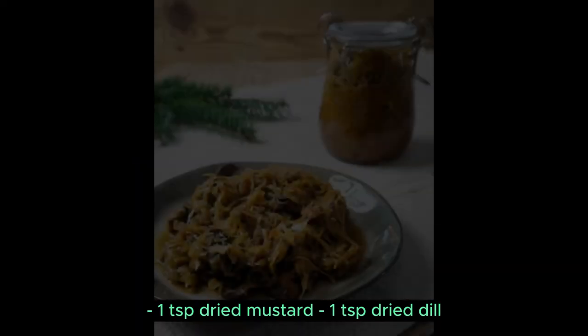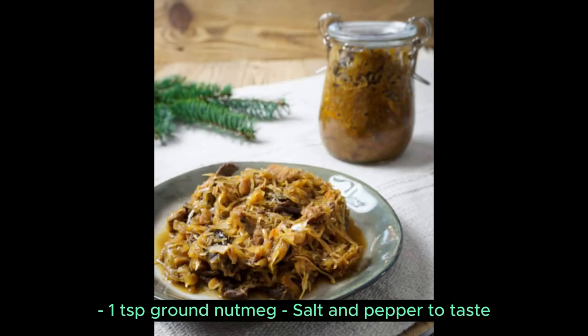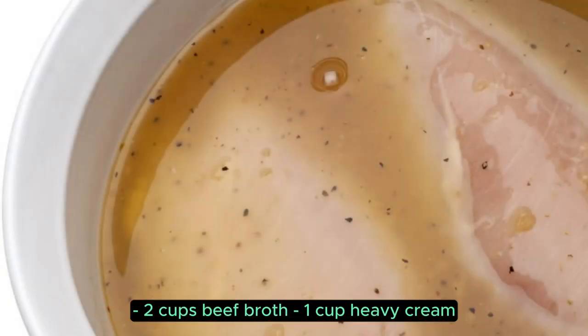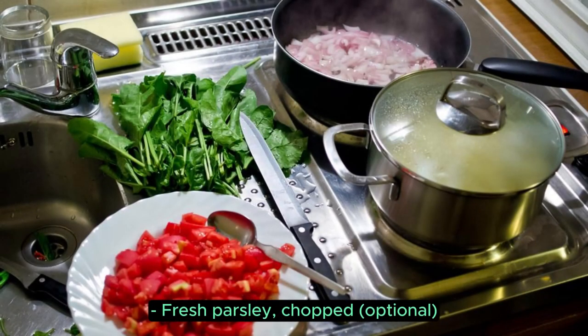You'll also need 1 tsp dried mustard, 1 tsp dried dill, 1 tsp ground nutmeg, salt and pepper to taste, 2 cups beef broth, 1 cup heavy cream, 2 tbsp butter, and fresh parsley chopped, optional.